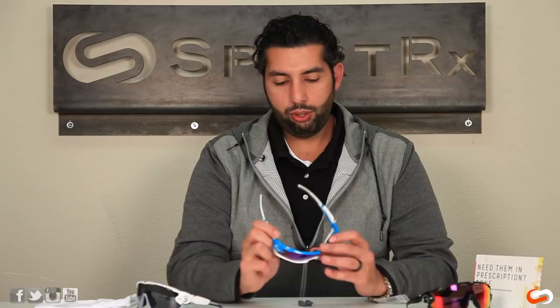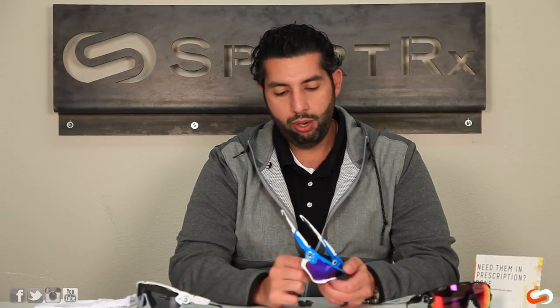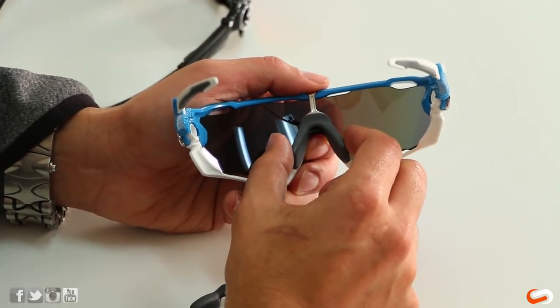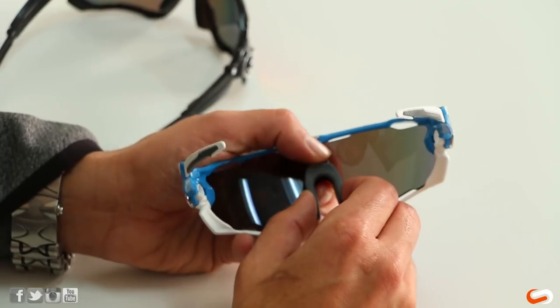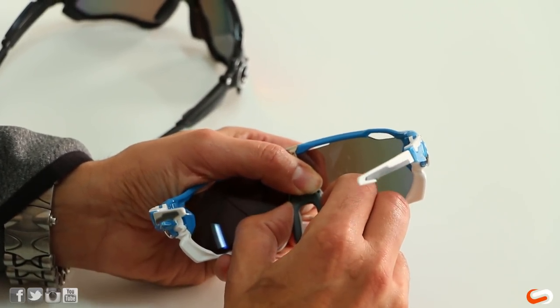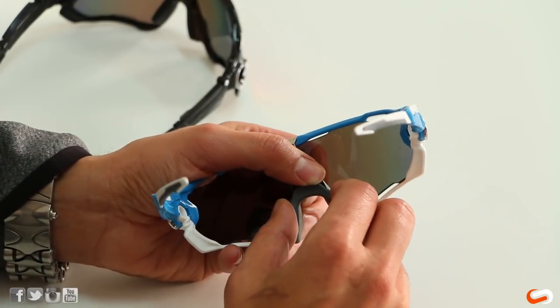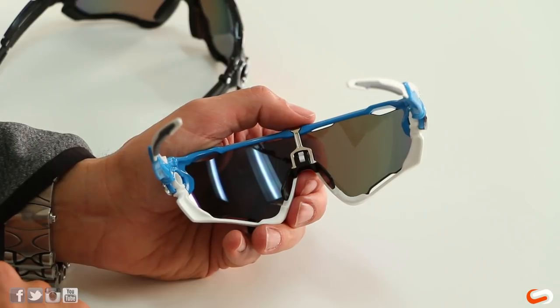So you automatically get the other nose pad and now we need to show you how to change them. What I like to do — this part is a little bit flexible, the nose bridge itself is a little bit flexible — I kind of flex it together and then with my other thumb I start to slide and push the nose pad off. If you leave it all the way open it's a little bit harder, so just kind of slide it and it comes right off.